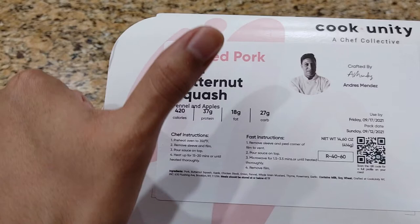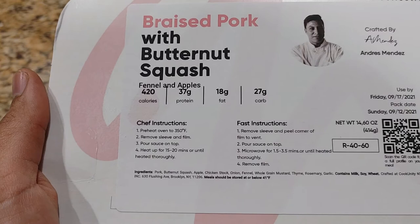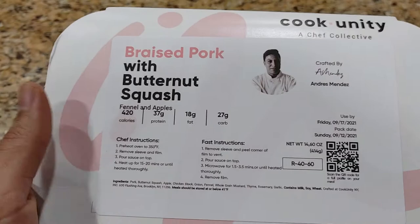Starting off, it says preheat the oven at 350 Fahrenheit. The oven is going and starting to warm up. Next it says remove sleeve and film. Let's do that.